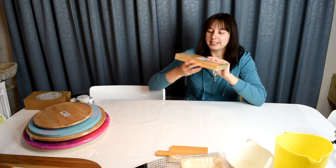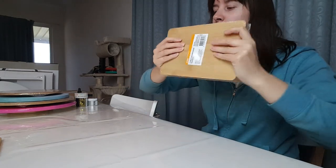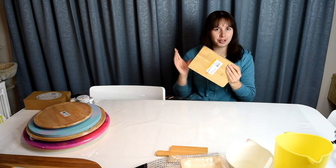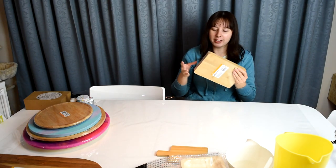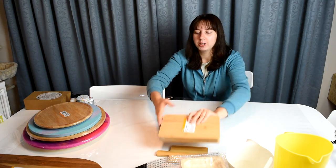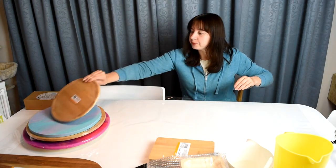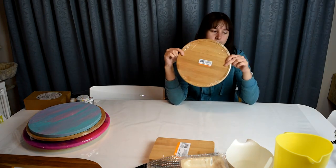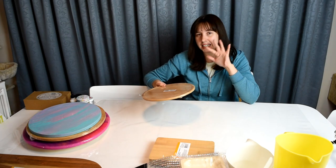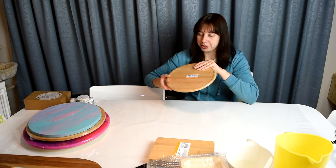At Kmart they had this three-pack of mini serving boards — they are small but good for a little decorative art piece, and this was $6, so each little board was $2. I think that would be a really cheap way to make some artwork. They also had this little lazy susan for $7.50 — it's kind of towards the expensive side but I think it could be really cute.